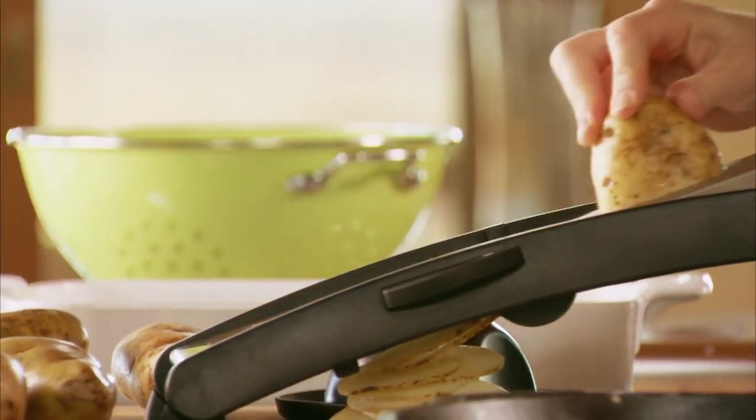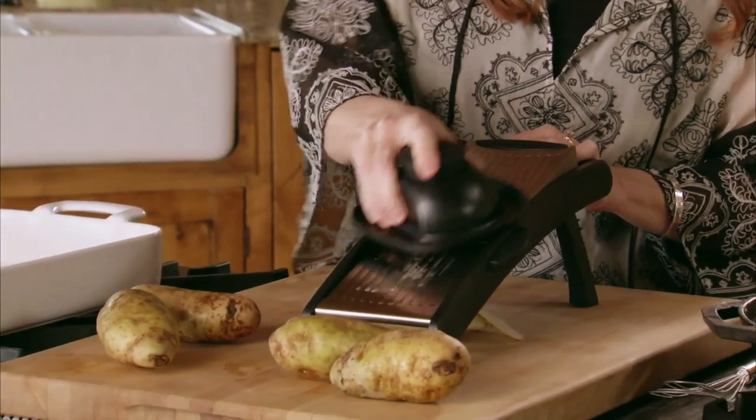You have to be really, really careful — they are one of the most dangerously sharp kitchen tools there is. So when I get to the end, I usually break out the safety guard and just finish it off that way.